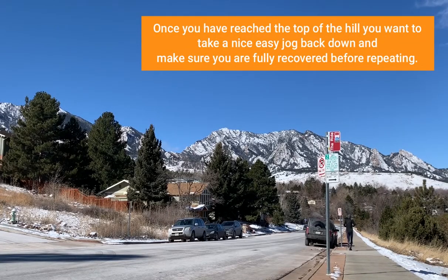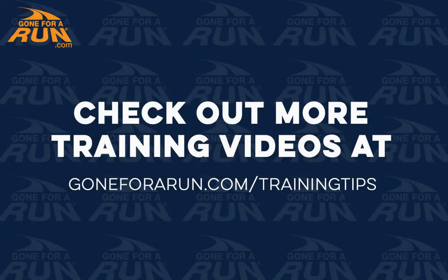If you're doing 8 to 10 times a 1-minute hill repeat, you're going to take a 2-minute easy recovery. Make sure you're fully recovered once you get down before starting the next rep.